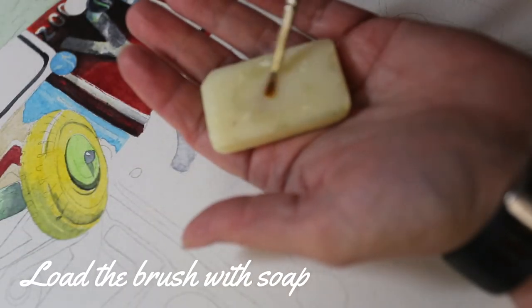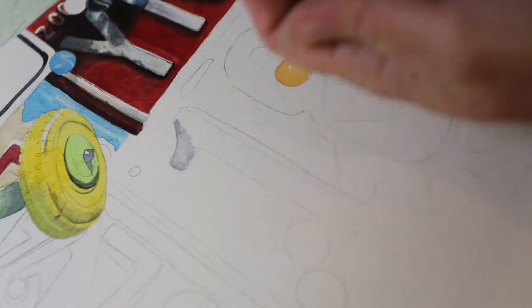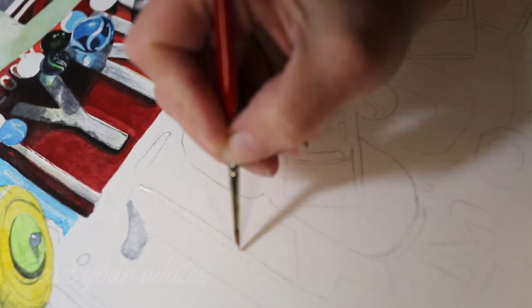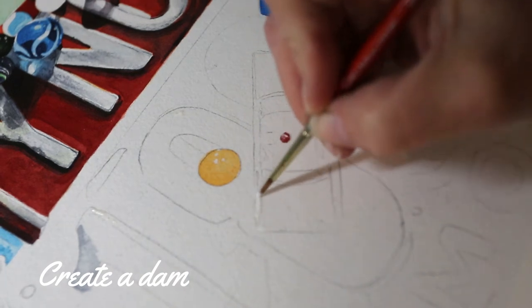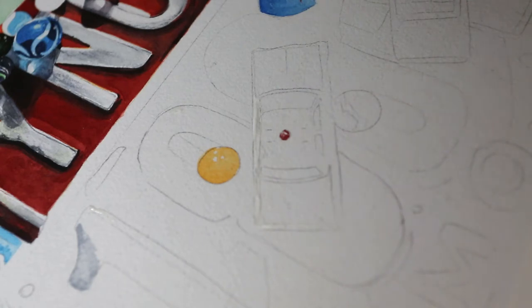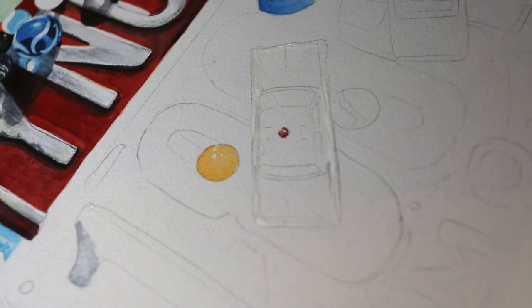Start by wetting your brush and rubbing the bristles into the bar of soap. This is going to protect the bristles from the masking fluid and will keep it from getting gummed up later. Put a little bit of your masking fluid out into a container so you're not dipping directly into the bottle, and then start by saving your white highlights with your brush. You can also use masking fluid — also sometimes called frisket — to create a dam around an image when you want to save the edge from paint. I'm going to be painting dark red all the way around it and I want there to be a nice sharp edge between the black and white car and the red of the license plates.